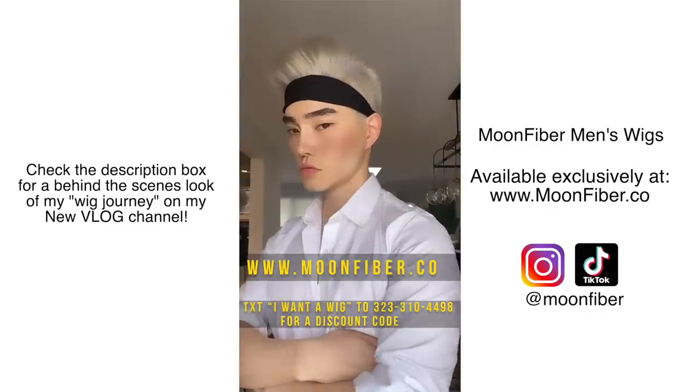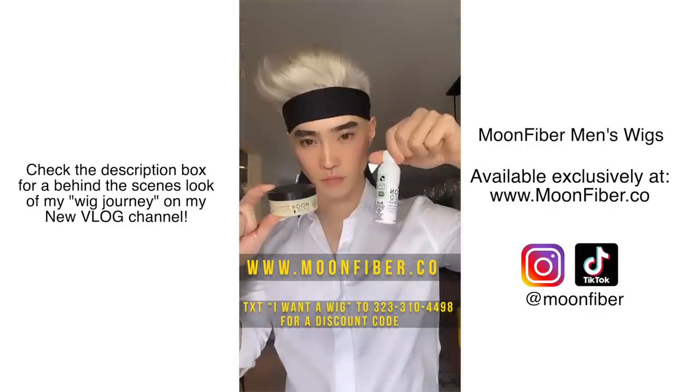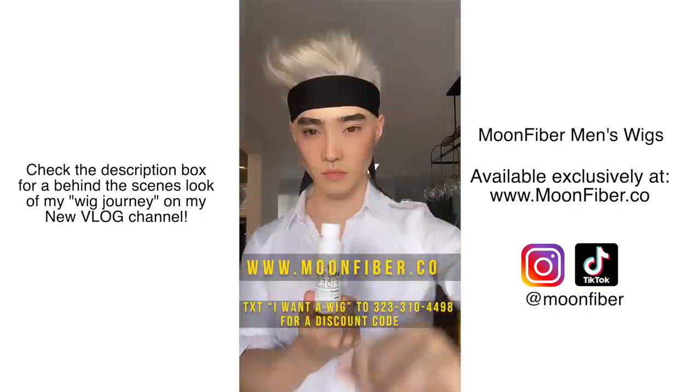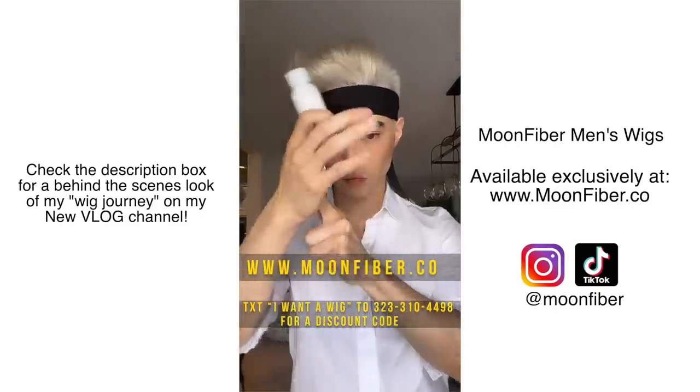Next, what I like to do is take a headband and wrap it around to help lay down the wig. While I'm doing this, I like to use my MoonFiber products to give my wig extra volume and texture. You can style and treat this wig like real human hair, because it is the highest quality real human hair.